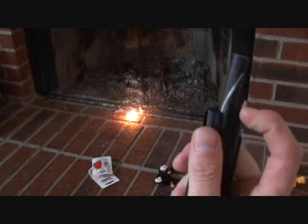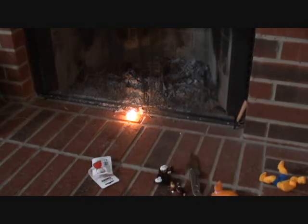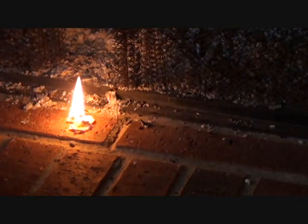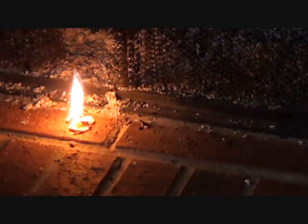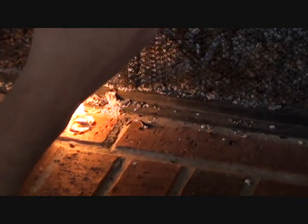Oh, there we go! Look at that — that's what I just did when I pressed down on it. WANG! Cool. So now I can just get my cigarette and light this thing. So anyway, the blast match — the blast match from Ultimate Survival, and Coughlin's Tinder.